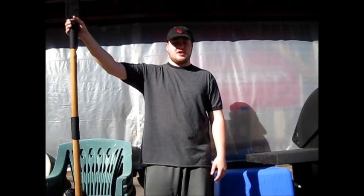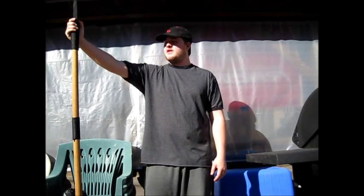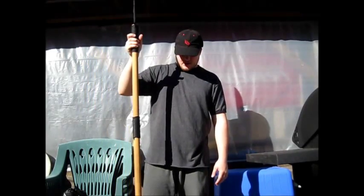I improved my technological abilities, I guess you could say, and I made one out of an actual wooden pole with a newer machete blade. It's not really different but it's a newer blade — I still have the old one but I like this one way better.